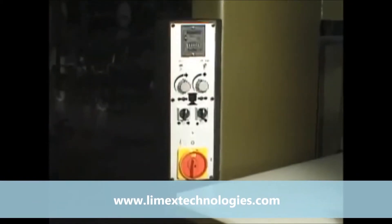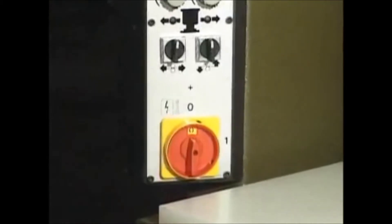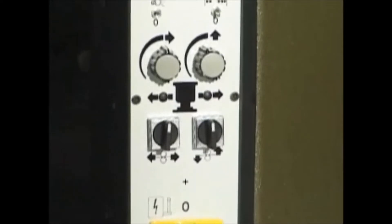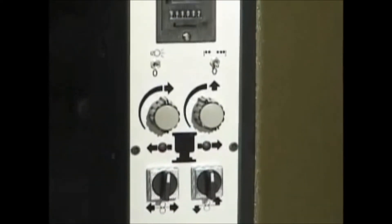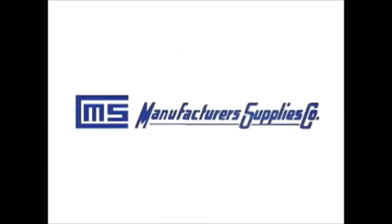The control panel contains all the necessary settings for your machine's performance: main power, table lighting, traversal displacement, head delay movement, stroke counter, material movement front and back, and nip roll opening and closing.